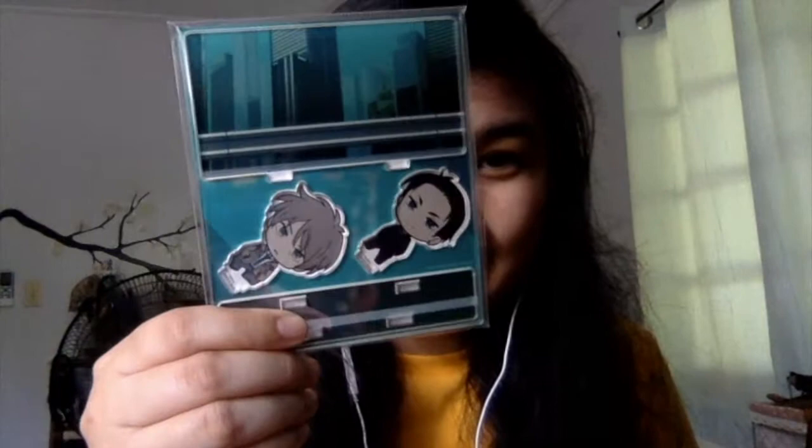Starting with the Fugou Keiji series — the only things I got were two acrylic stands, the cheaper versions of Haru and Daisuke. This is the one with the diorama acrylic stand featuring the city as well as Daisuke's home.